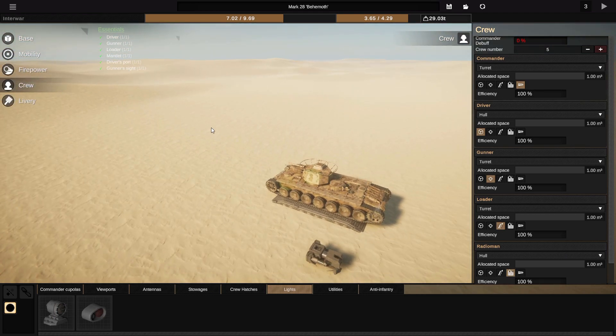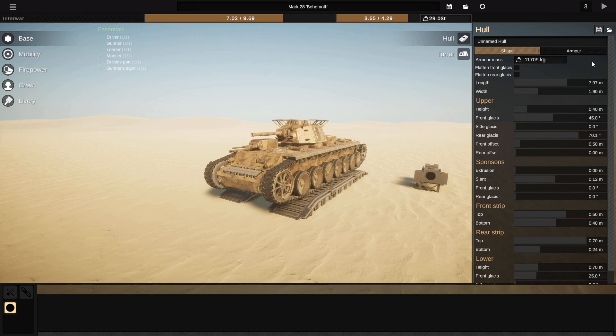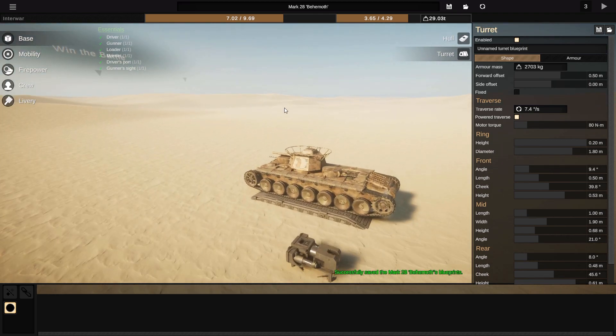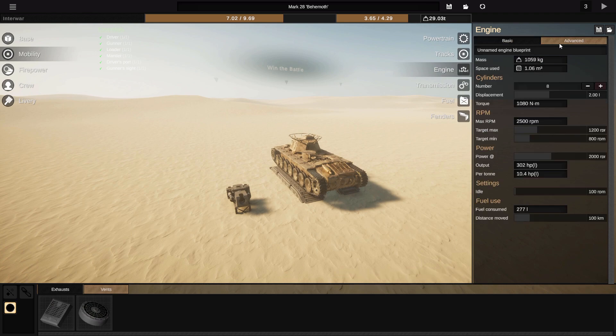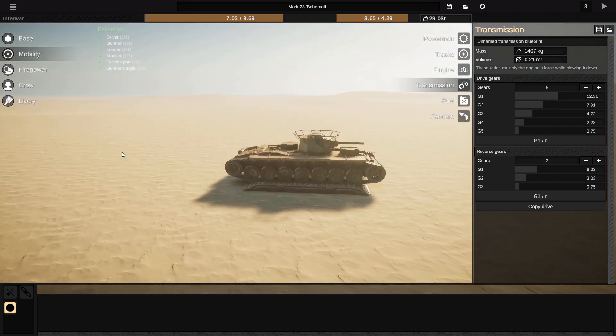So here we are — we've got what I can only describe as a big boy. Inexplicably, the game lets me have up to 200mm of armor on this thing. As effective as it would be to slap 200mm everywhere, it doesn't seem realistic and I didn't really want that. We've got an engine considered slow — a 16-litre V8, up to 600 horsepower at max RPM, but realistically it'll over-rev above 2,500, so about 378 horsepower. I've got some quite aggressive gear ratios to hopefully help it get up hills.